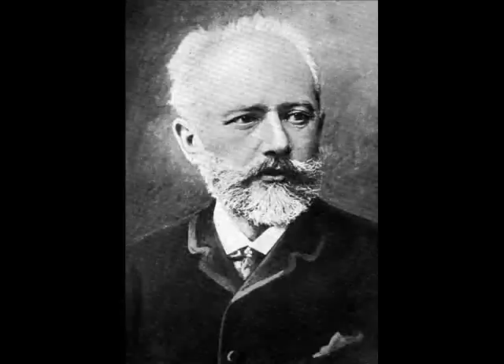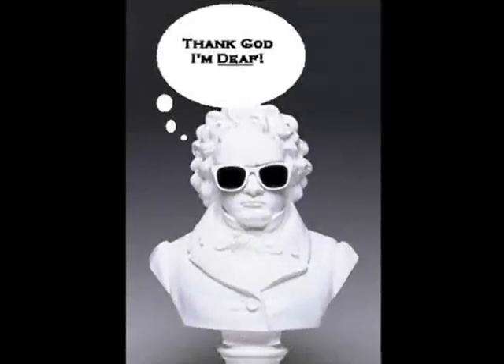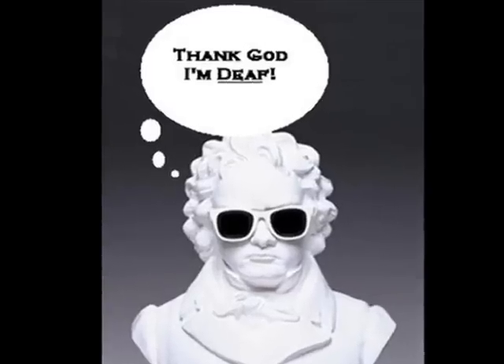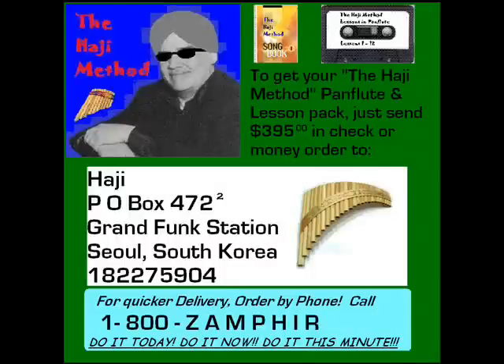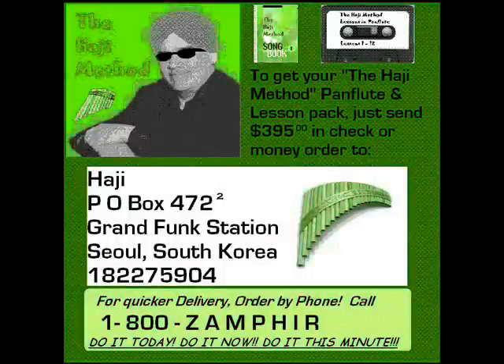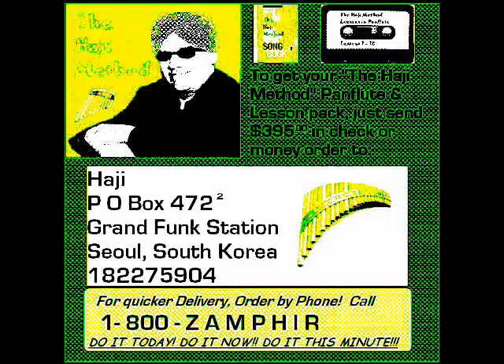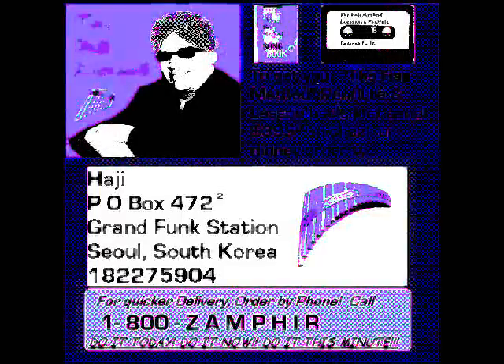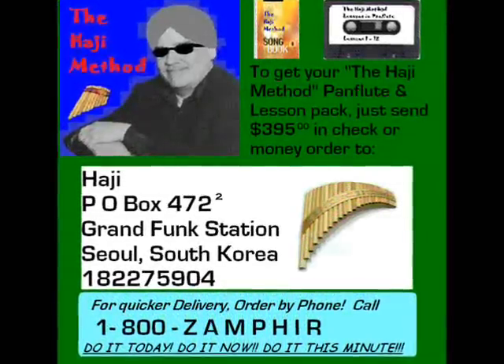Get these dots off — I can't play with these things. The Haji Method. Send for yours today. Send check or money order for $3.95 to Haji, P.O. Box 472 to the 2nd Power, Grand Front Station, Seoul, Korea. 1-8-2-2-7-5-9-0-4. Or Visa or MasterCard — phone 1-800-ZAM-FIR. The Haji Method. Do it today.